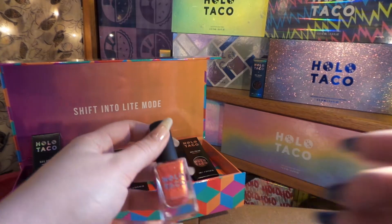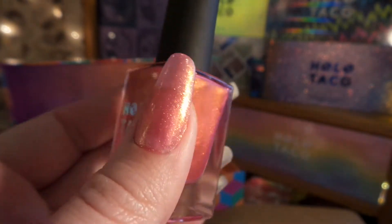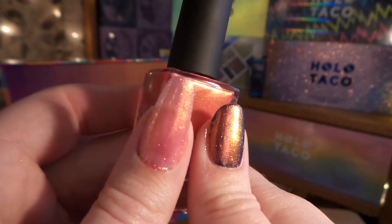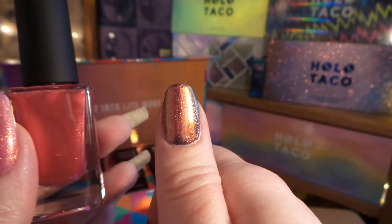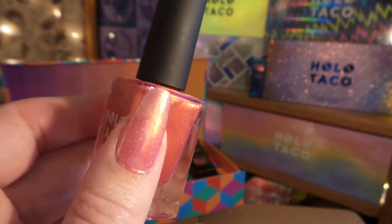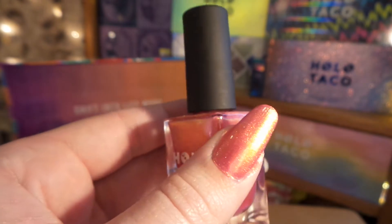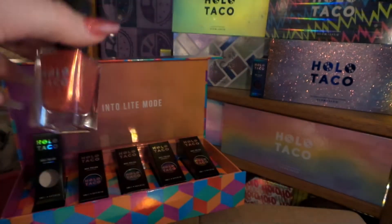I'm going to be swatching on both light mode and dark mode to see how these nail polishes look. After just one coat, here is how it looks on the naked nail, and here it is on a dark nail — crazy to think it's the same polish! For the light hand I'll stick with one coat, and for this one I'll do about three coats so it's no longer sheer. After three coats, it's almost like the nail is on fire — from red to gold, simply stunning.